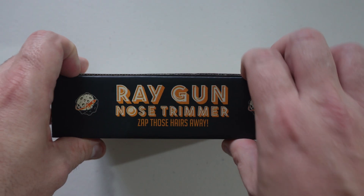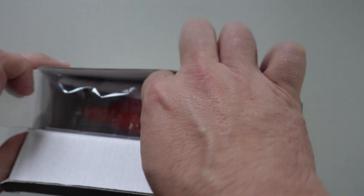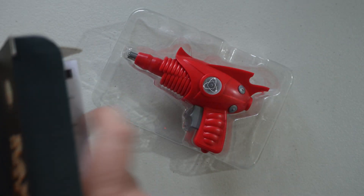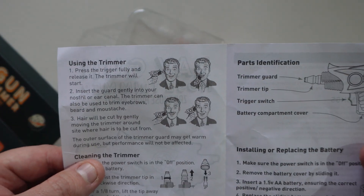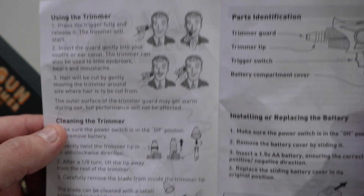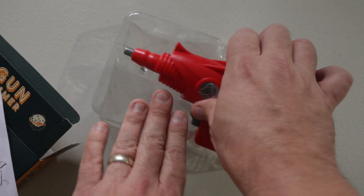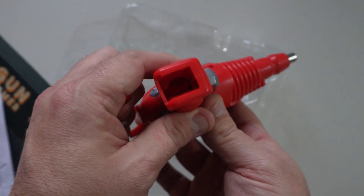Opening it up — imagine this is going to be highly technical. We do have an instruction manual and the device itself. There are all the unique instructions you need, and it even gives you full guides on how to use and clean it, as well as installing and replacing the battery, which is really important. It doesn't come with a battery, which is a bugbear at Christmas when you get stuff that doesn't include one.